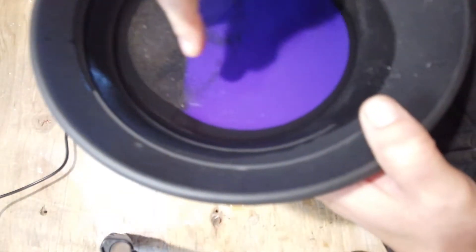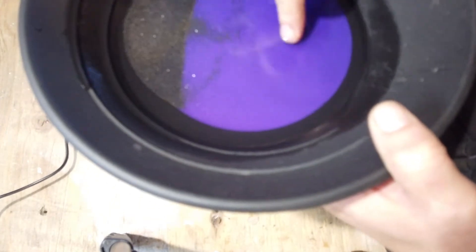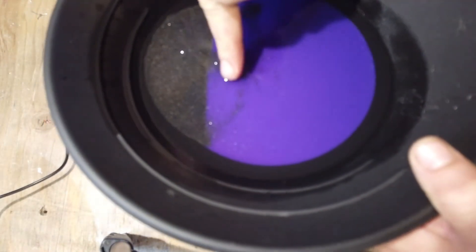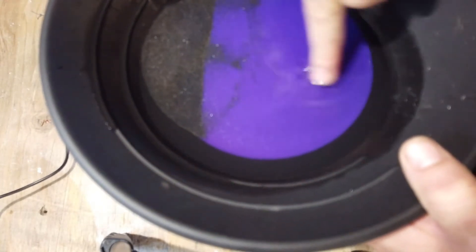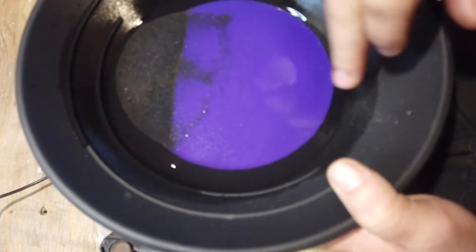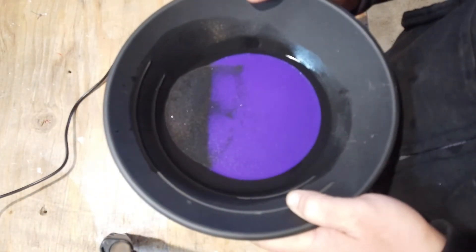When I set this down, I'm going to put the magnet on the farther side and work it back. I'm going to try to take the bulk of the material off and start sweeping it towards the bottom of the pan.